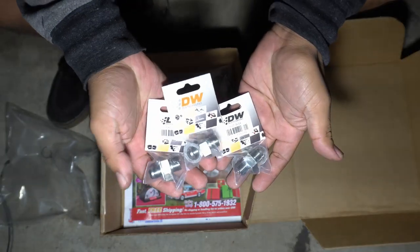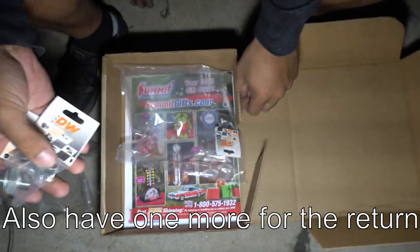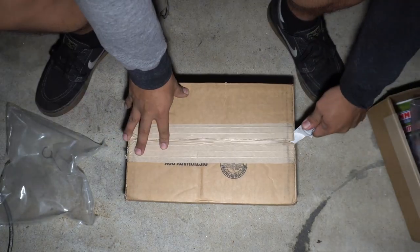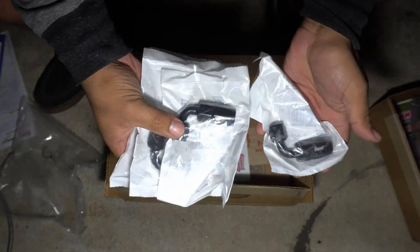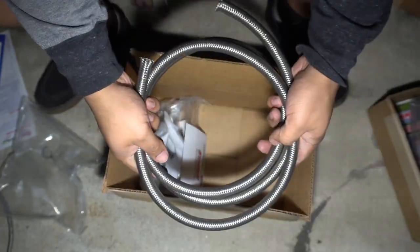Got a couple of dash 6 AN fittings — two for the turbo and one for the block. I also got four 90-degree dash 6 AN fittings, as well as some dash 6 AN braided line.